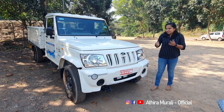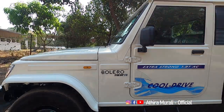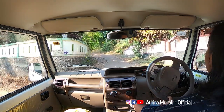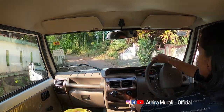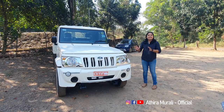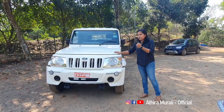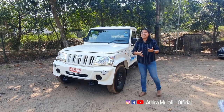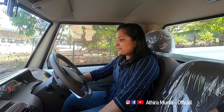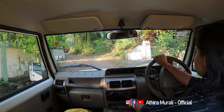Mahindra is going to take a pickup model for a drive. Let's drive. There is a lot of sound — it's a very silent-running engine. The handbrake is on the right side.